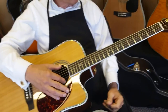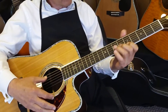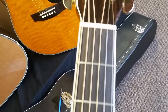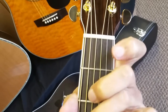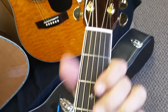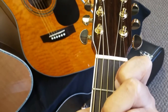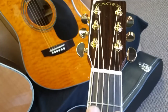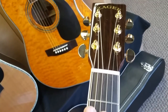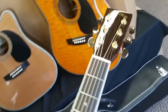We have customers using everything from 12 to 52s — Martins, Elixirs, coated, uncoated — with excellent results. It kind of comes down to personal preference. A big thing with our guitars is our custom spacing system. It doesn't look very much different than normal, but in this area, a 16th to a 32nd of an inch makes a huge difference — that little bit of extra room between the strings is the difference between muting an adjacent string and playing a clear chord.